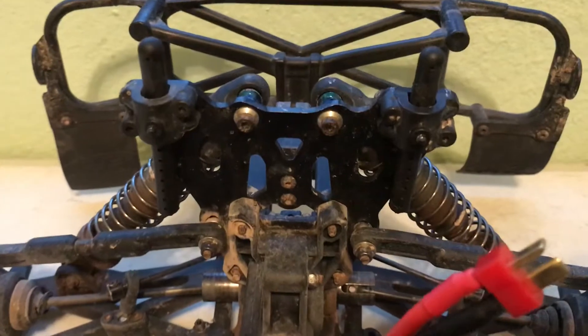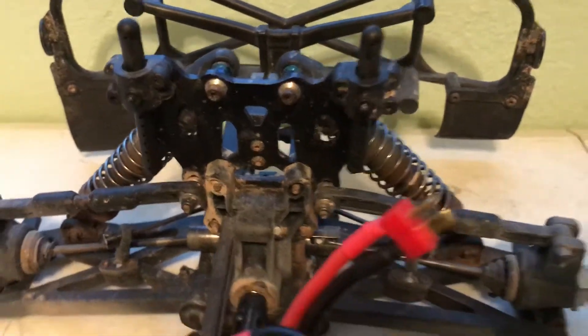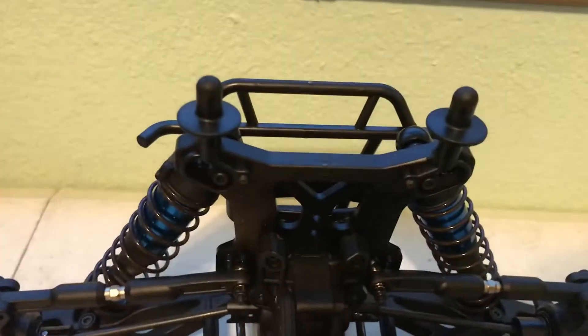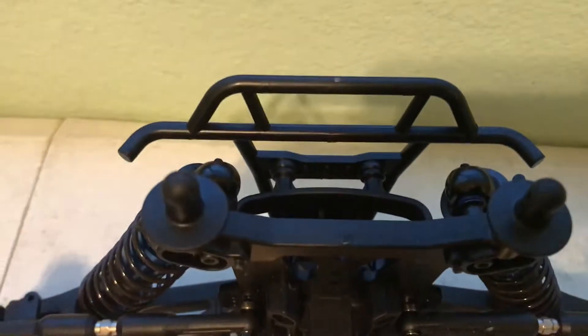The shock tower is different. Shocks are a lot longer on the SC8, which is an easy fix — you could probably leave the shock tower the same and just change the shocks out to the bigger ones that come with the DB8. The rear bumper is different as well, though they are pretty cheap.